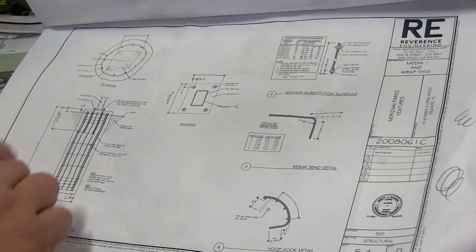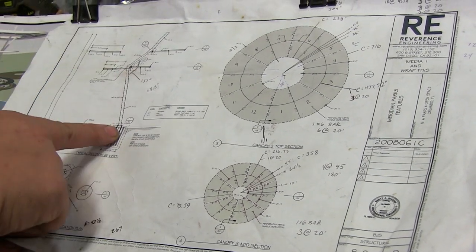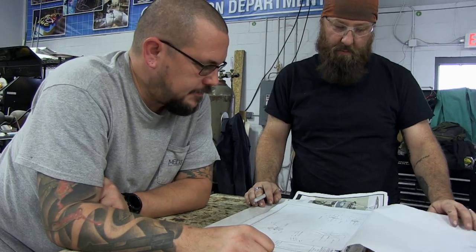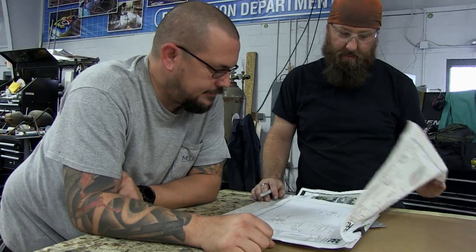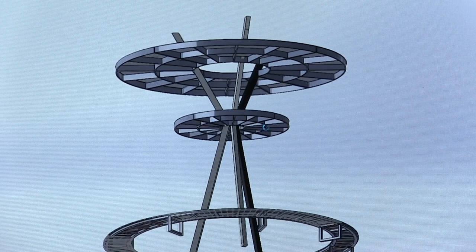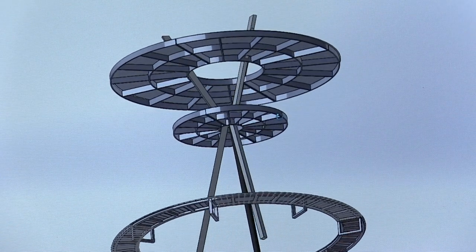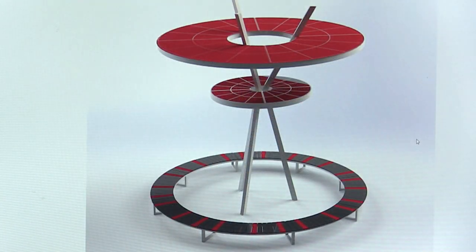A lot of times we get projects into the shop where someone will send us drawings and it's pretty obvious exactly what's going on. Then there's other times we get certain things sent over and we're super excited about them at first, and then once we get the job, we kind of go, okay, now how the hell do we actually build this? One of those is this UFO-looking structure — it's 20 feet in diameter and 20 feet tall, and it's a geometric craziness to build and put it all together. So we're going to have to do some figuring out on math to make this thing happen.